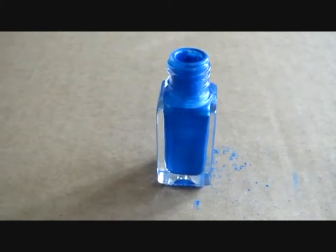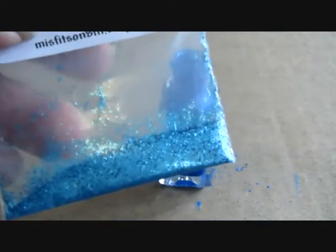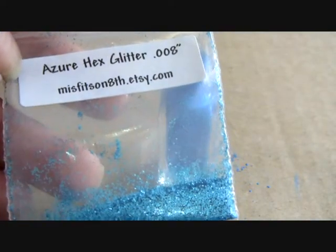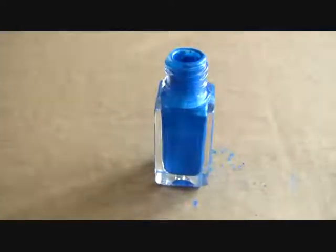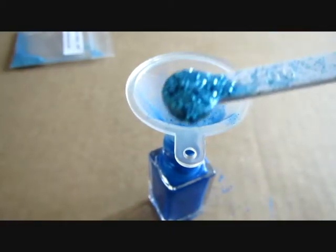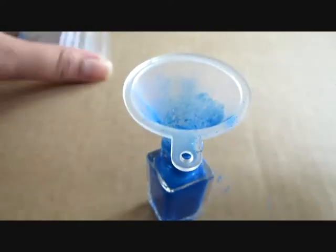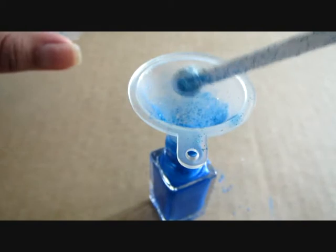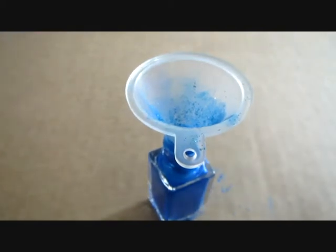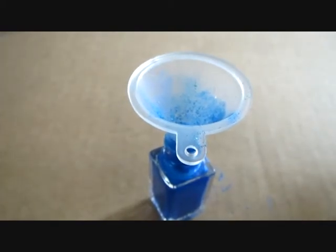Now we will add our glitters. For that, again put your funnel on the bottle. I am using this Azure hex glitter which I got from Misfits on 8th. I am using the small spoon which is 0.05 ml, and I am using 2 spoonfuls of Azure glitters. You can always adjust your glitter according to your taste — I like my polish pretty glittery so I am using 2 spoons for each glitter.